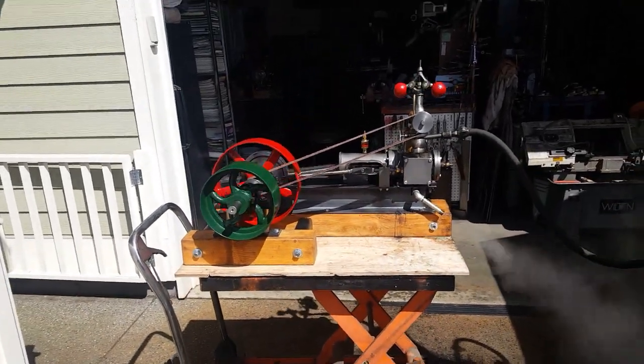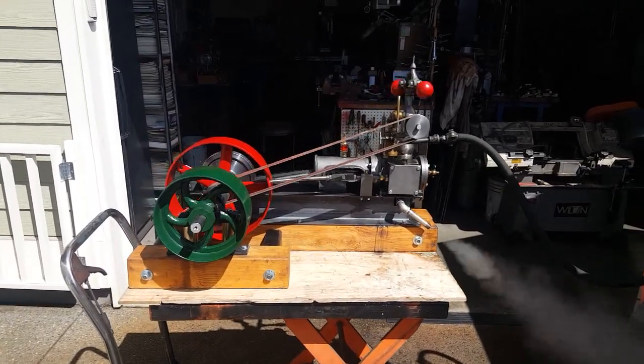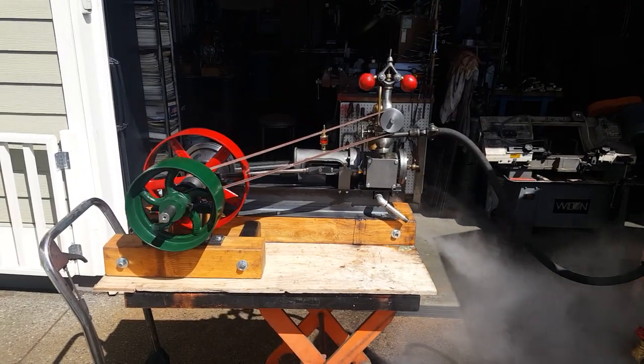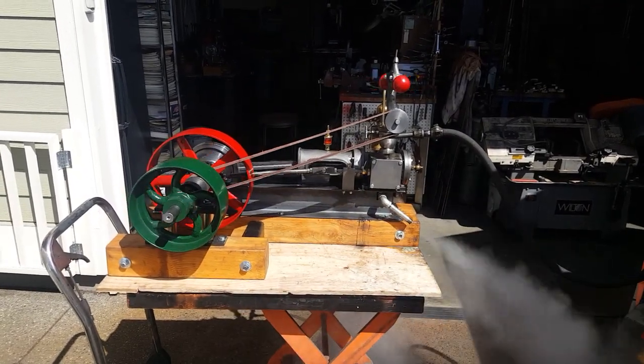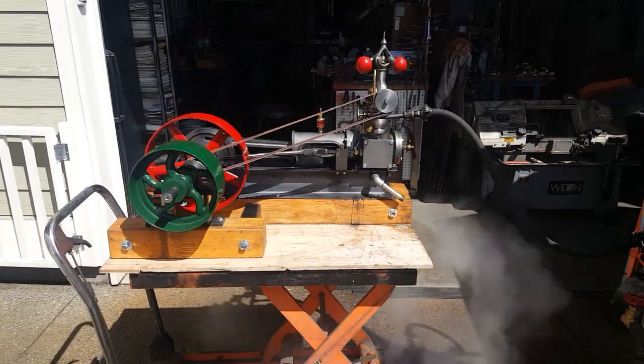Okay, if anybody wants this engine, it will be on eBay for sale. You can save 10% by buying it through me. My name is Ross and my number is 206-948-0770. Thanks for watching.